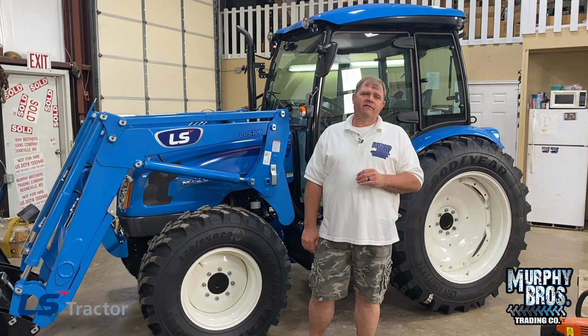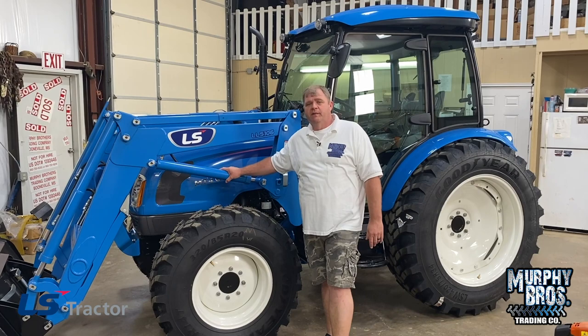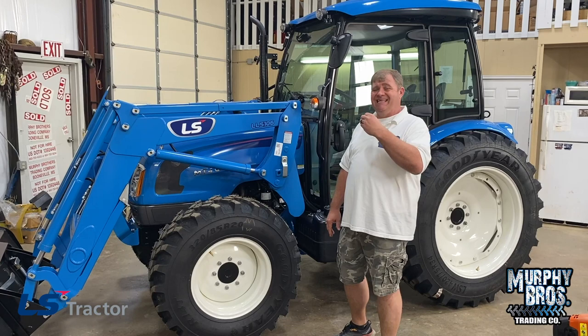Hey, Chris Murphy here with Murphy Brothers in Boonville, Mississippi. I'm going to do another walk-around video. Today we're going to be talking about the LS MT-468, 68 horsepower, MT-4 series cab power shuttle — the MT-468 CPS.